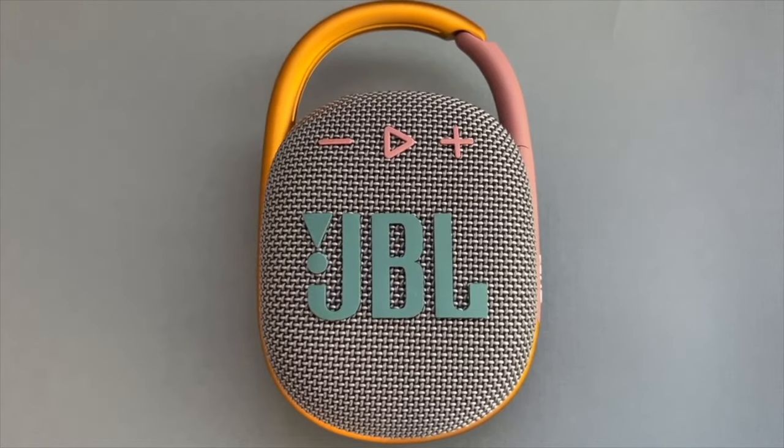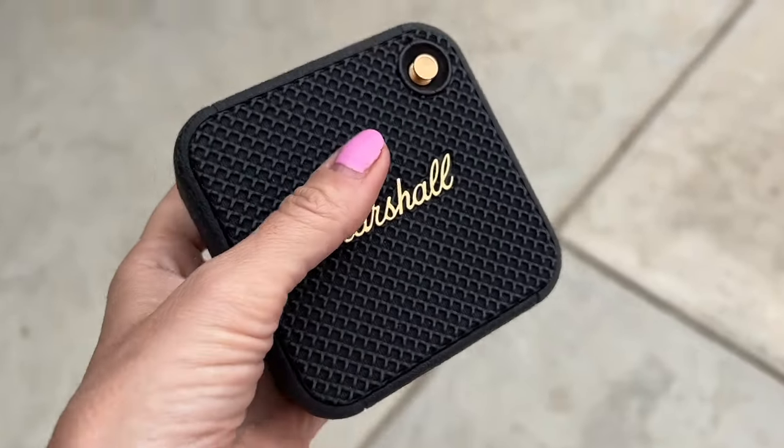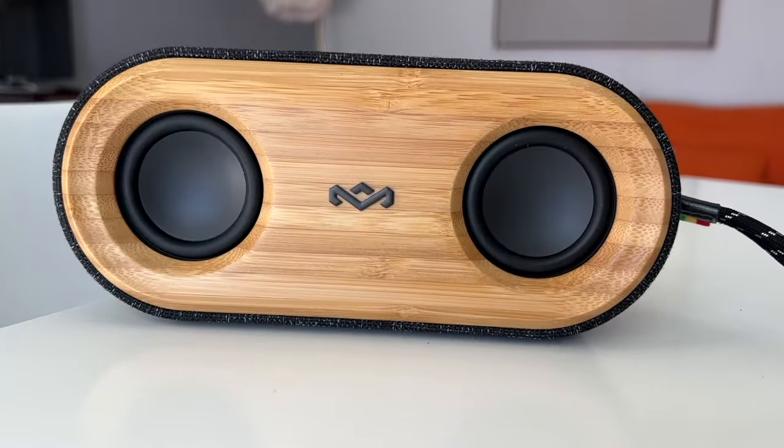I'll also do a quick comparison to see how it holds up against similar speakers like the JBL Clip 4, Marshall Willen, and House of Marley Get Together Mini 2.